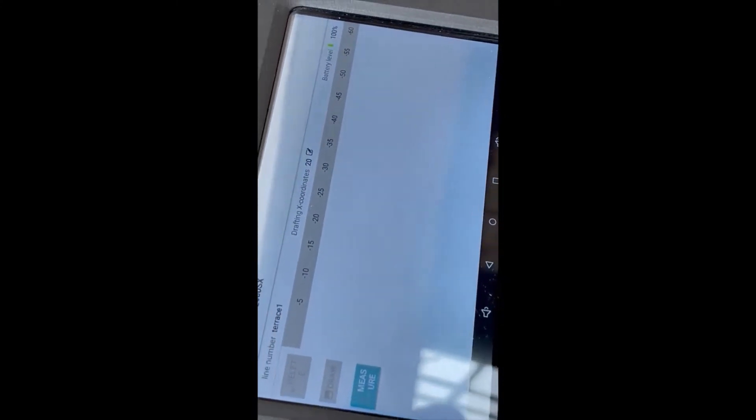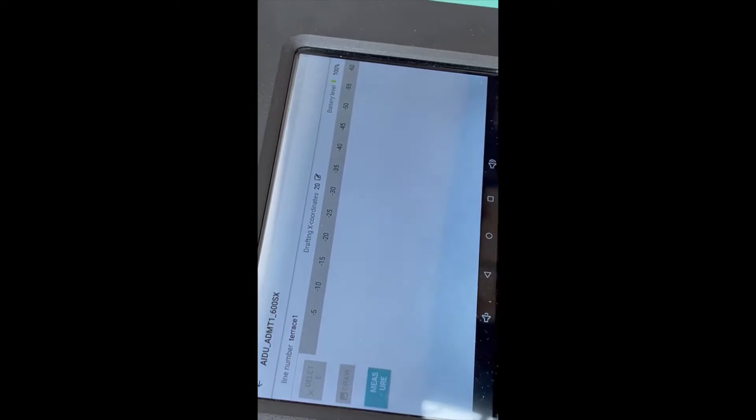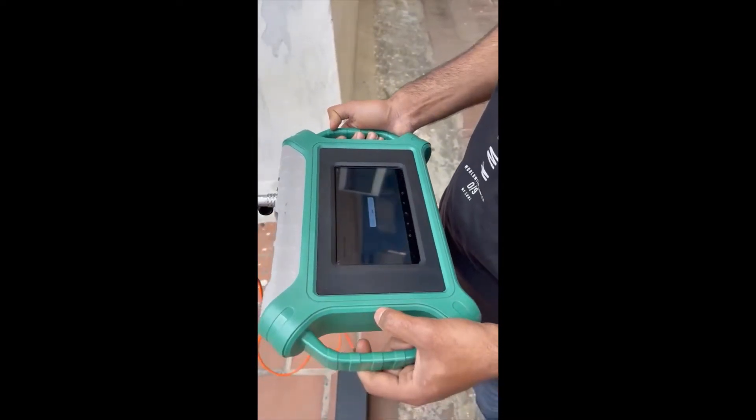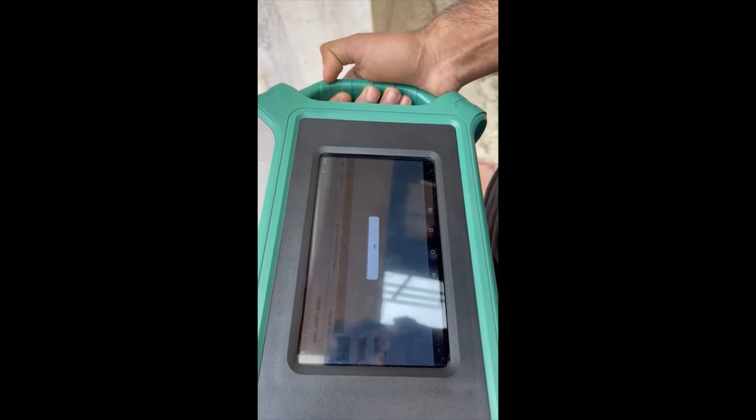The file is now made. Let us have a look at the file. We have given the file, then terra is 1. We will go for the measurement. Let the measurement take. We have given 100 meters.